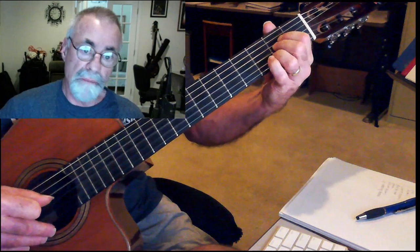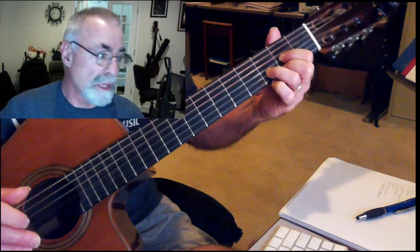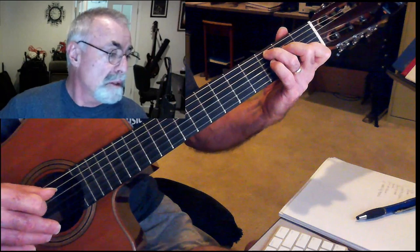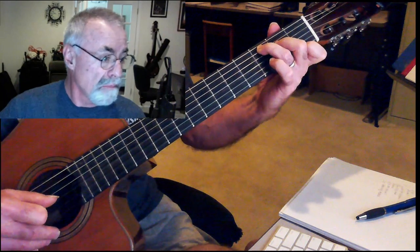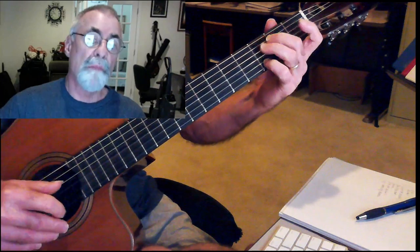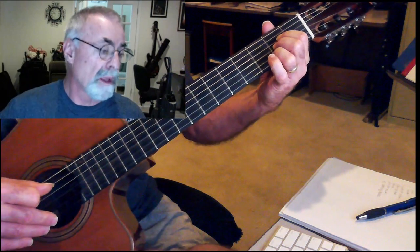The B part goes: B flat, A, back to a D. All of that for the B part is C to a G, B flat, A.